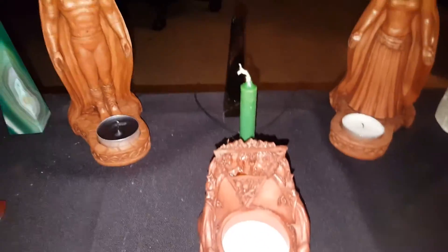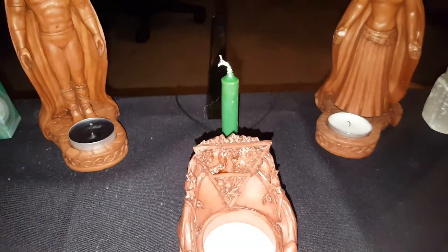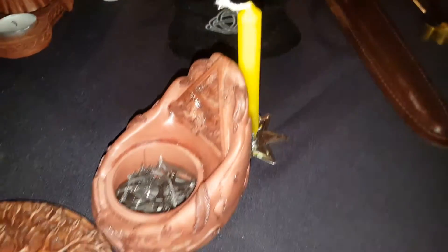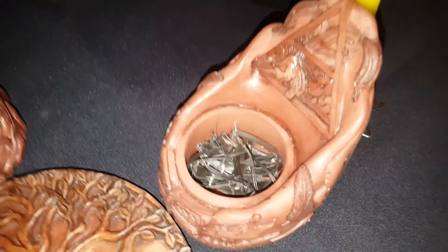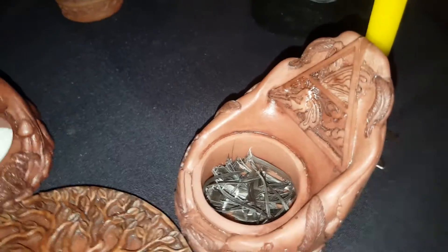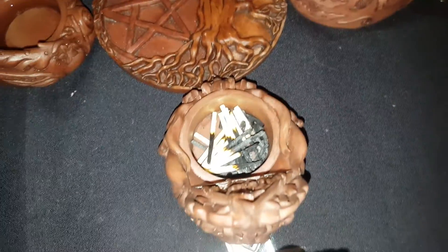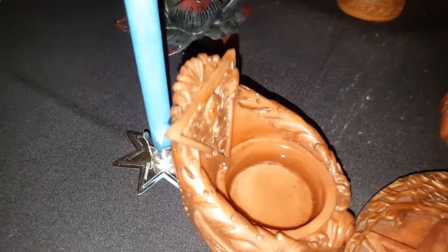Alright, now on to my elements. I've got our earth right here, with a green candle back there — and in case you couldn't figure that out, that's salt. For air, I use feathers, specifically crow feathers, just because crows are my spirit animal. Here we have fire — I'm using matches to represent that — and water, of course, represented by water.